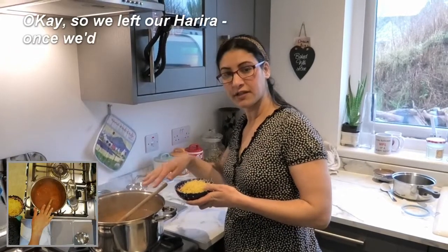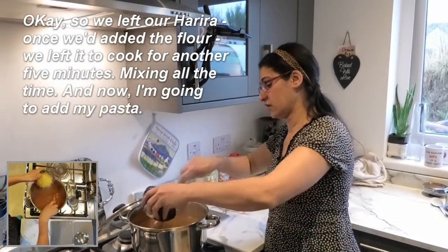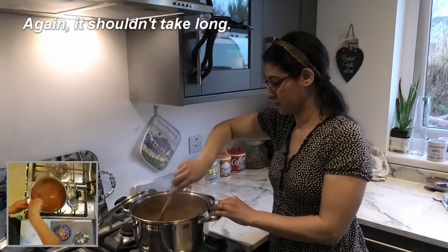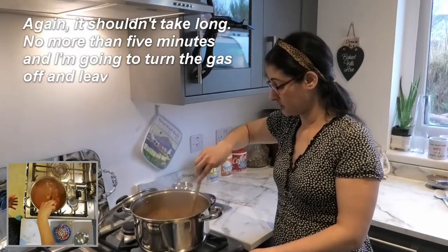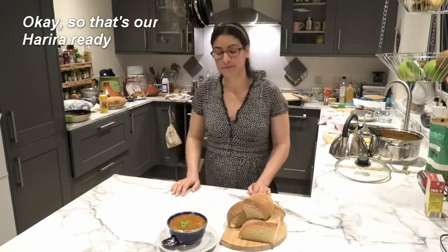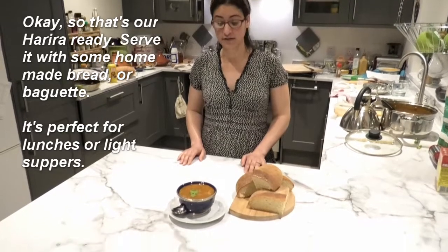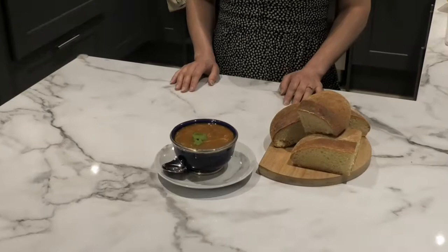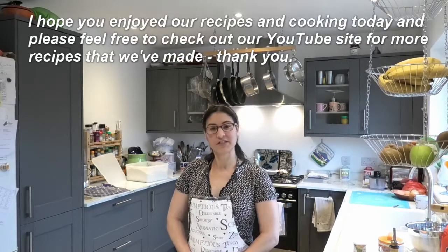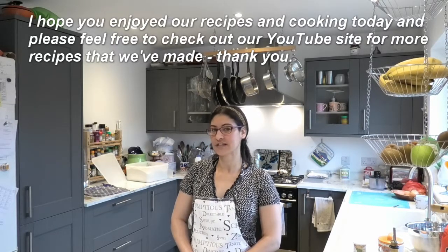We left the harira to cook for another five minutes after adding the flour, stirring the whole time. Now I'm adding my thin small pasta — it shouldn't take more than five minutes. Then I'll turn the gas off and leave it. So that's our harira ready! Serve it with some homemade bread or a baguette — it's perfect for lunches and light suppers. I hope you enjoyed our recipe today. Please check out our YouTube channel for more recipes. Thank you!